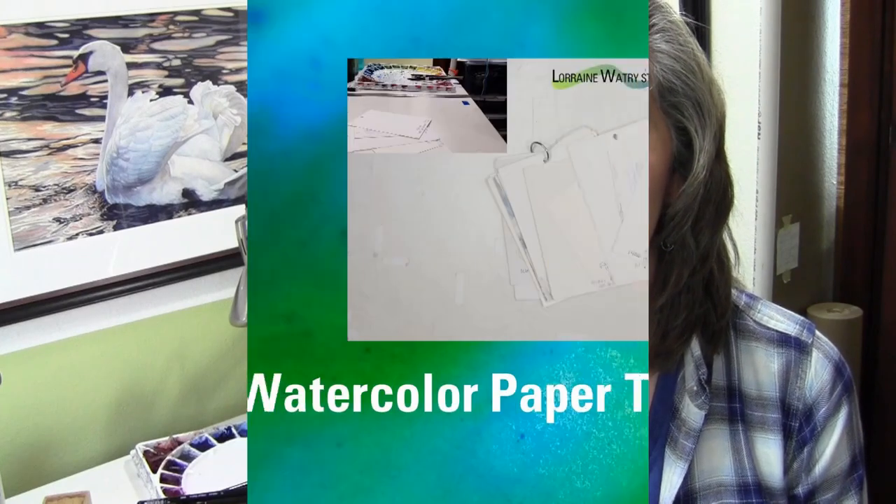Hi, my name is Lorraine Watry and welcome to my studio. I am a watercolor artist and I've worked with watercolor for 26 years. I'm starting a new series of videos where I go over different tips, tricks, and techniques for working with watercolor. If you have a question or a technique you'd like to see, please comment below and I will try to accommodate that in a future video.